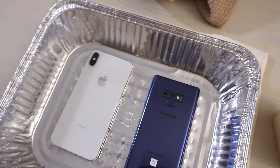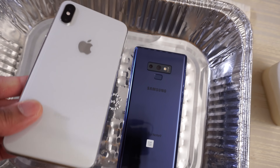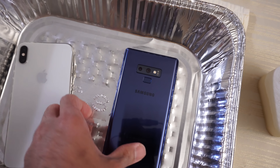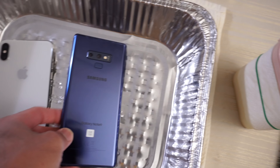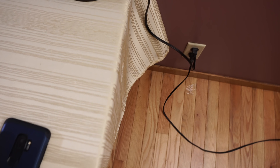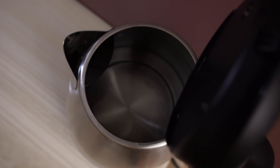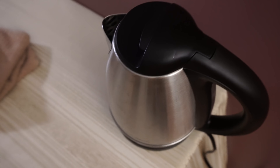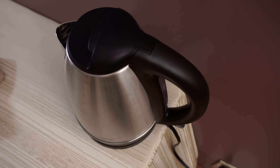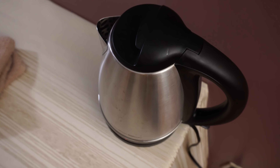This will be a hot water durability test between the iPhone XS Max and the Galaxy Note 9. I already have the water inside the kettle right here. Going to close that up and turn it on, then just wait until it's boiling.